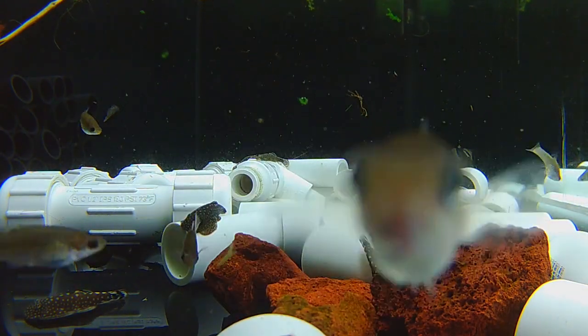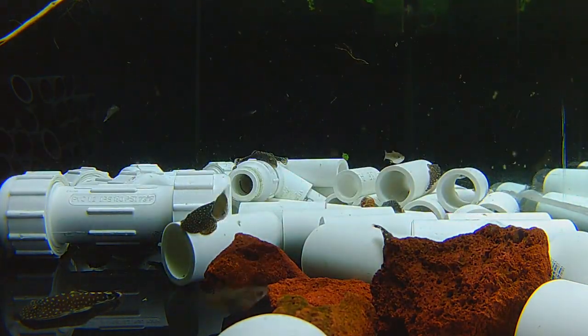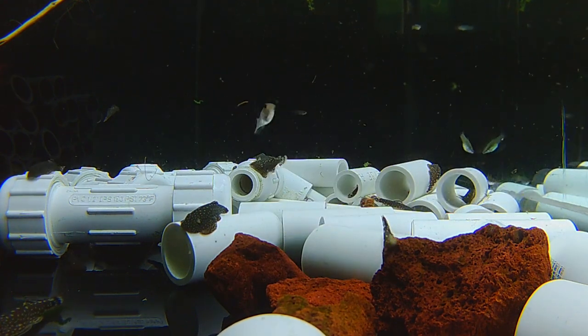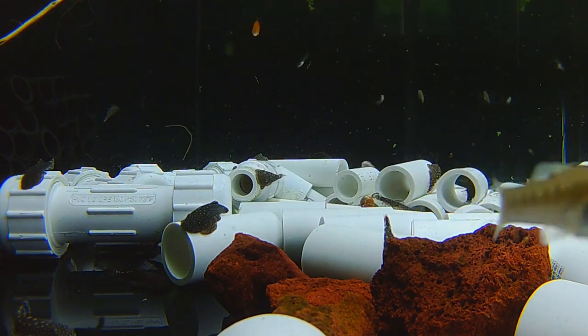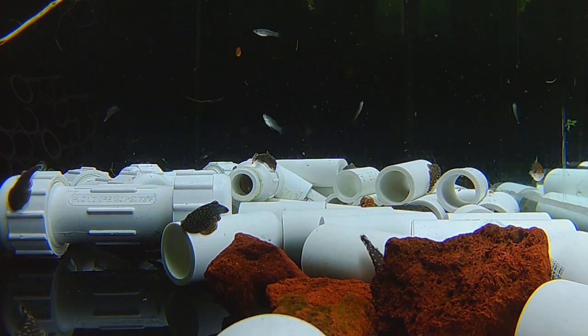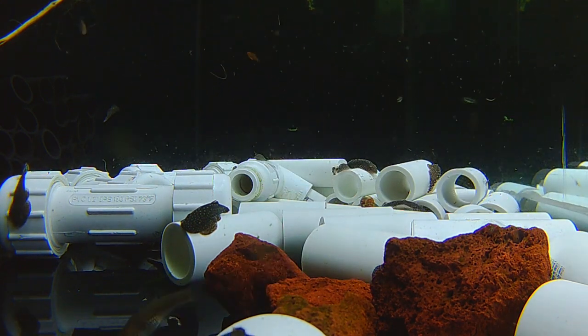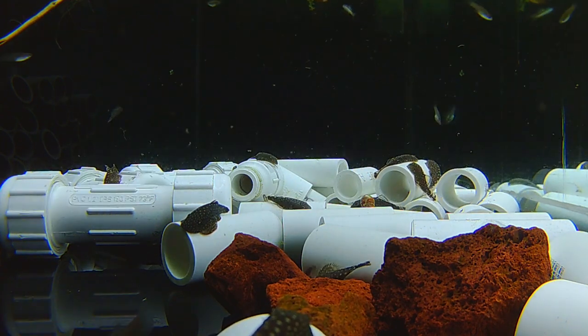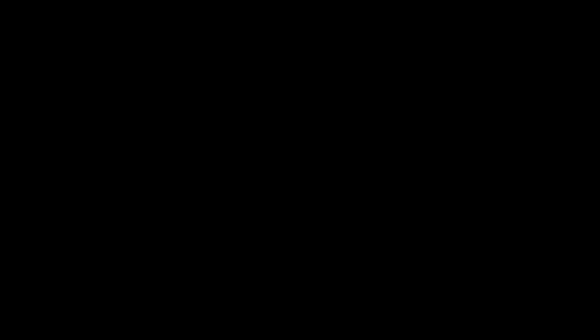They're a ton of fun to watch clowning around — just such a unique fish. Little rays, little stingrays, or nature's suction cups. I think they're fantastic. I've kept them for decades on and off — about 15 to 20 years I've had them and I love them still. I hope you like those little guys. I think they're awesome.